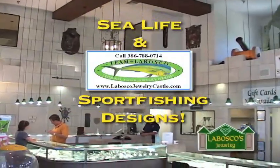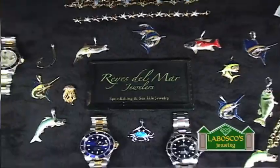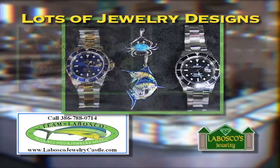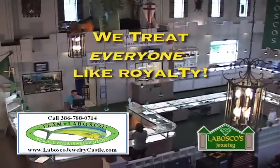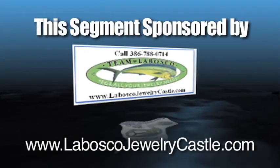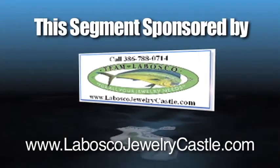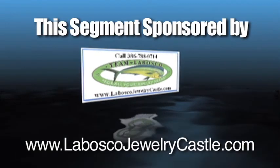Bosco Jewelry Castle carries sea life and sport fishing designs. When your passion is for fishing, you're never far from the sea. For over 30 years, our family owned and operated castle crew takes pride in treating everyone like royalty. Stop by and see the castle crew for all your sport fishing and sea life jewelry needs. The Bosco Jewelry Castle in Port Orange.